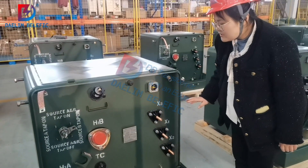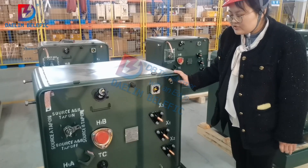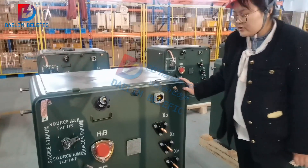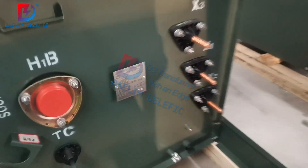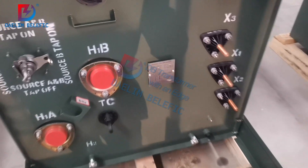Hi, welcome to DB Transformers. I want to introduce you this single-faced transformers in 7.2 kb and 100 kb. It is perfectly designed and constructed.